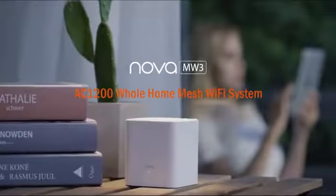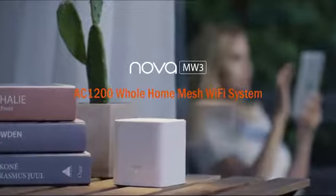The MW3 — the best value Whole Home Mesh Wi-Fi System. Hello together. Hello.